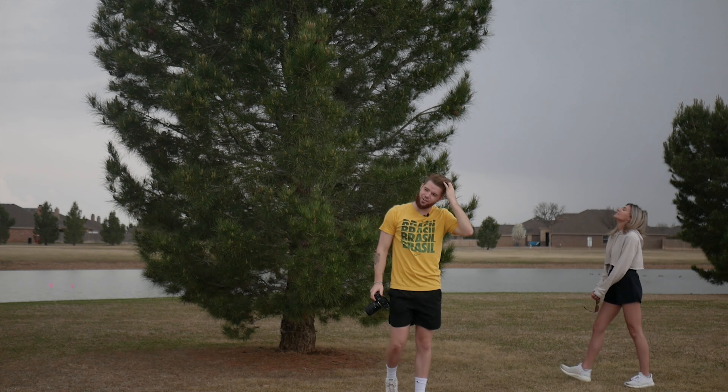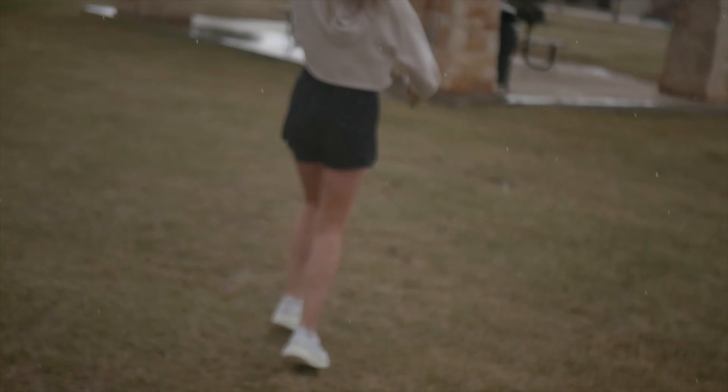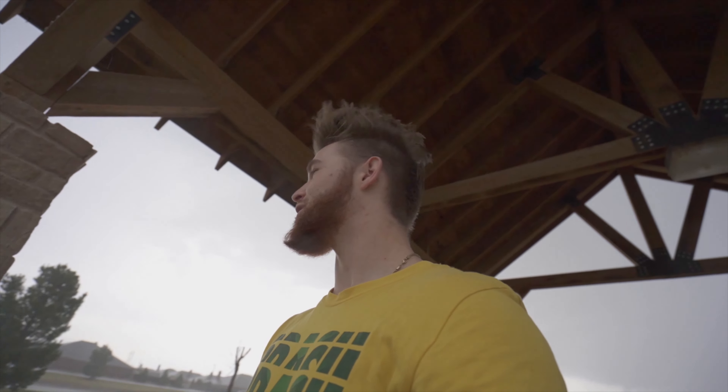I like the overcast out there. Sometimes it's kind of inconvenient when it starts hailing mid-shoot — hopefully it goes away. It is what it is.